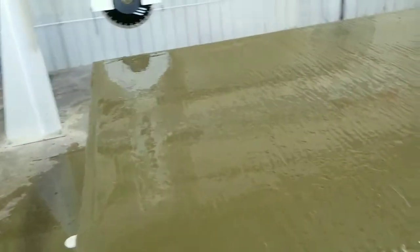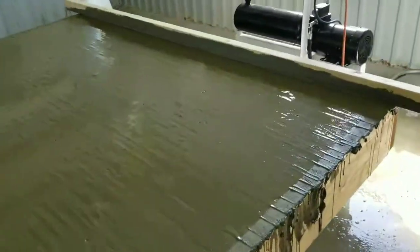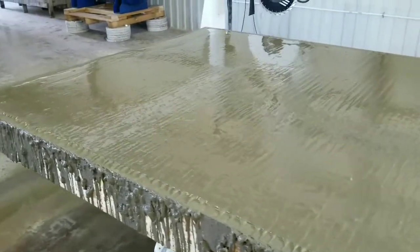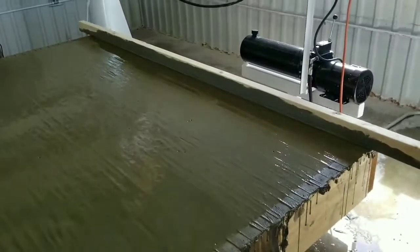Once you pour all the concrete on the top of the table, you want to screed it with a board — back and forth several times, get all the water off of it, zig-zag back and forth. Wait 30 minutes, do it again, come back in a couple days, and you've got a brand new table.